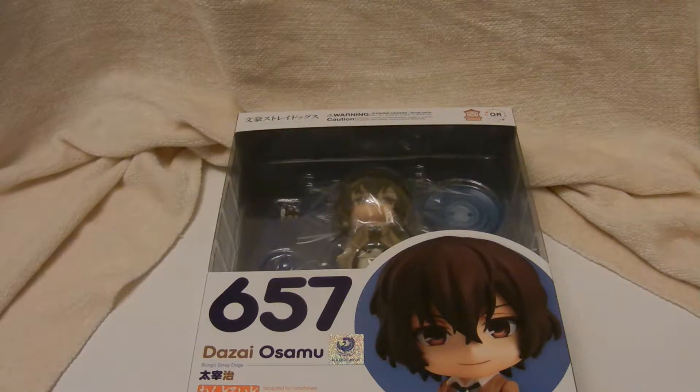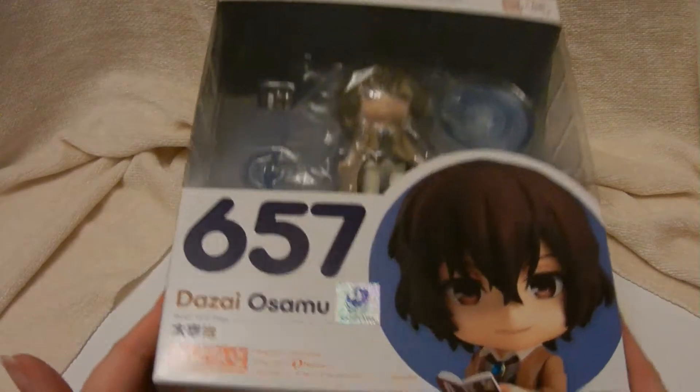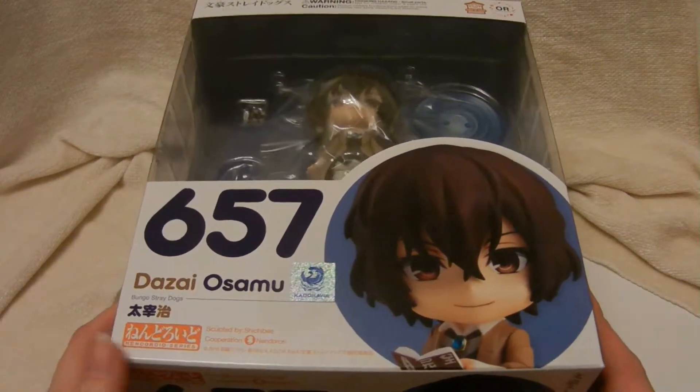Hello everyone! Today I'm going to be opening up another Nendoroid. This one is Dazai from Bungo Stray Dogs.